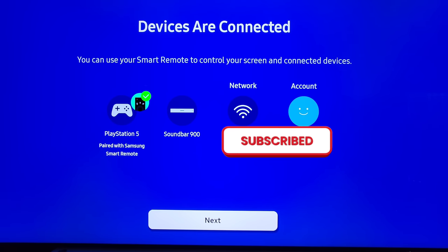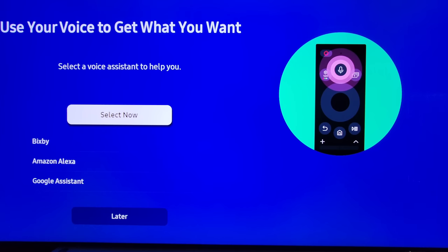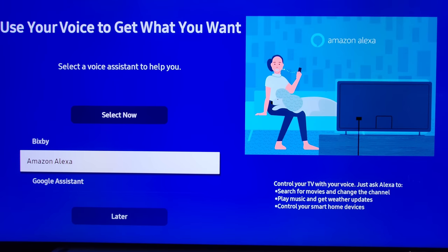Now it shows you what devices are connected with your One Remote — I have Dish so it's going to allow me to control it. Next you get to choose what voice assistant you want to use. This is nice because they give you three to choose from — it's not just Bixby anymore. You've got Alexa or Google. Go ahead and choose your favorite.